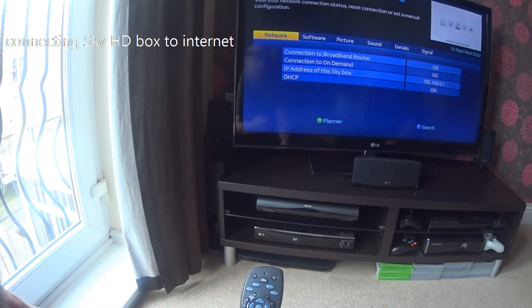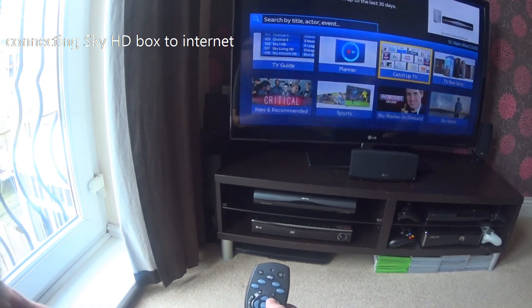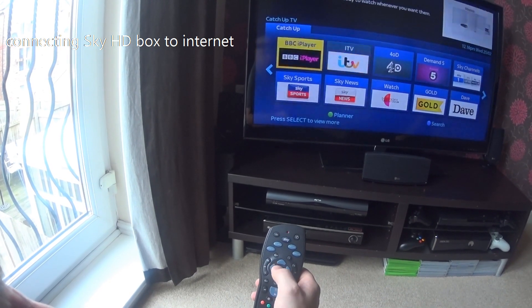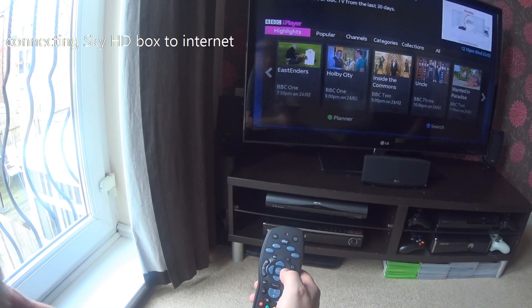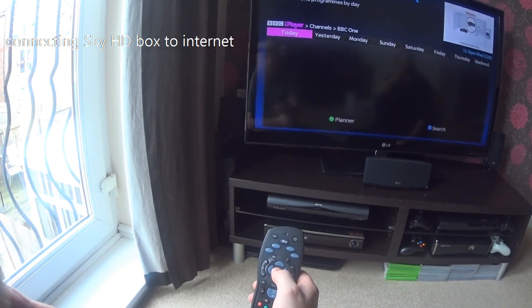To make sure it's working, press the TV Guide and go over to Catch Up, then press Select. Once you're in there you should be presented with BBC iPlayer, ITV, 4 on Demand, and all the catch-up channels. As long as you can scroll through and all the boxes change, that means it is connected and working and you're ready to go.